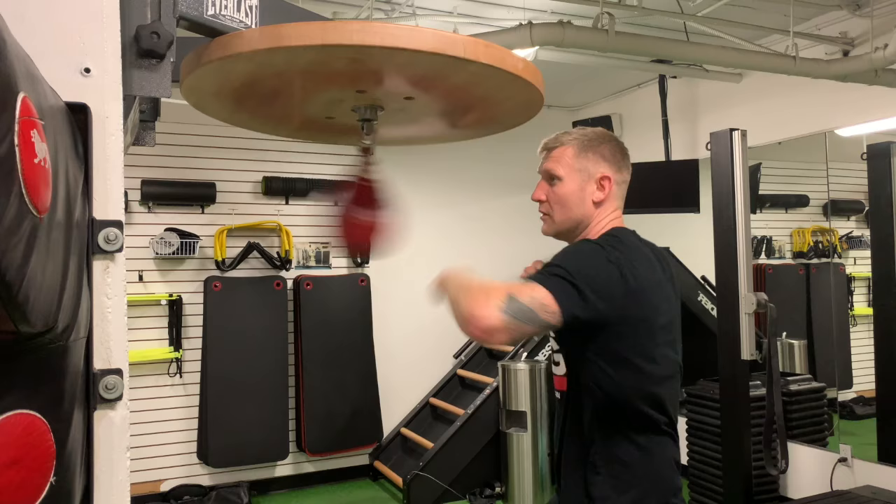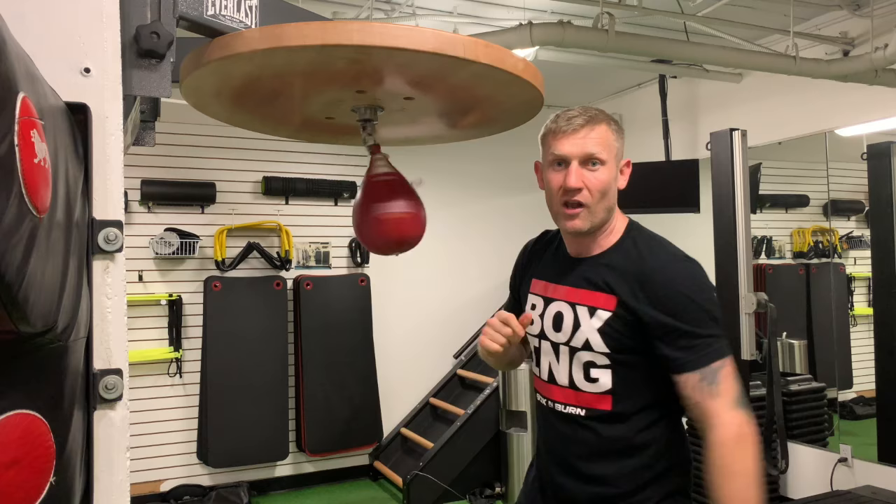That's it, 10 variations on the speedball. If you've got any questions leave them in the comments below and give it a try.